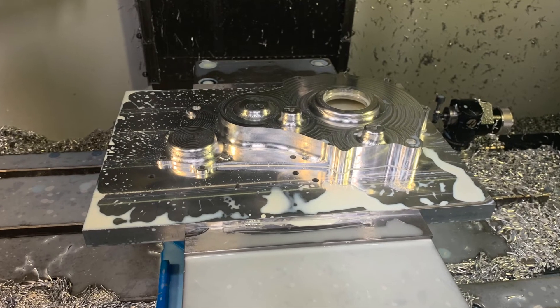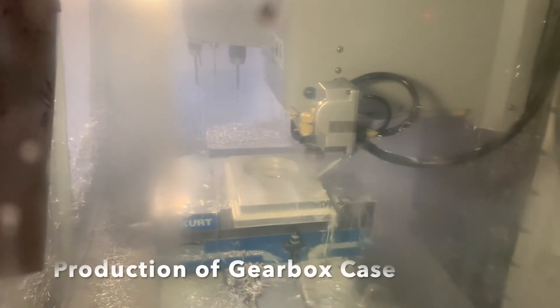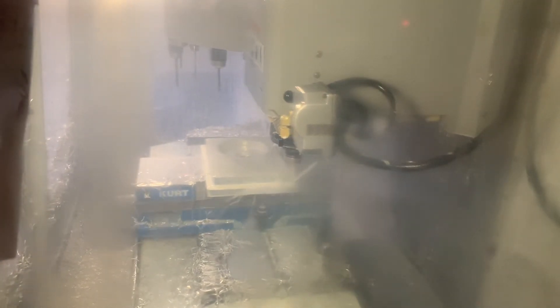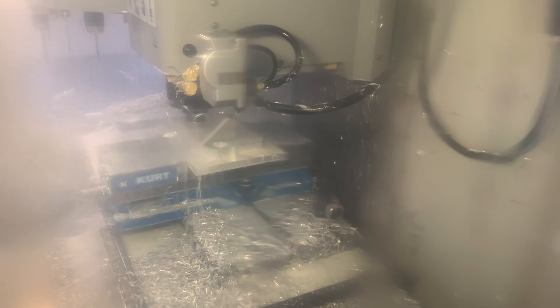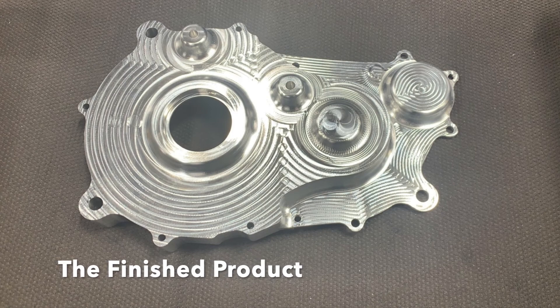By the end of the process, three 50-gallon trash cans of chips were produced. The completed gearbox will contain the gears that power the vehicle.